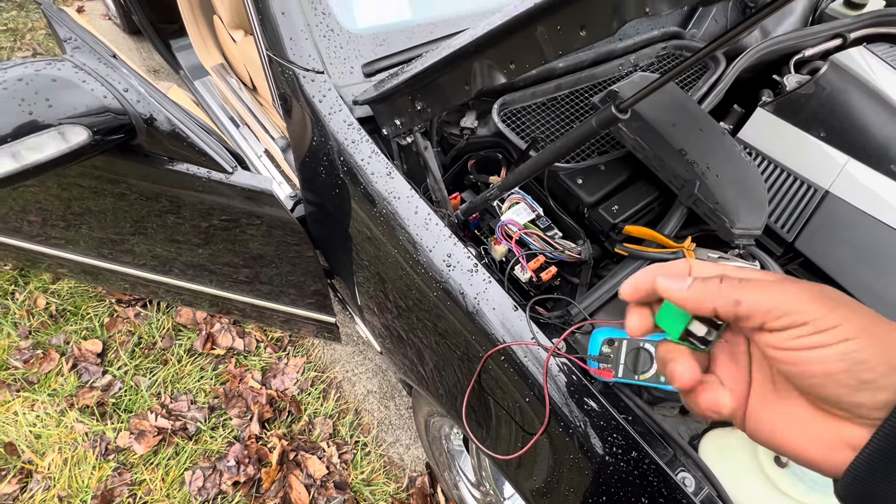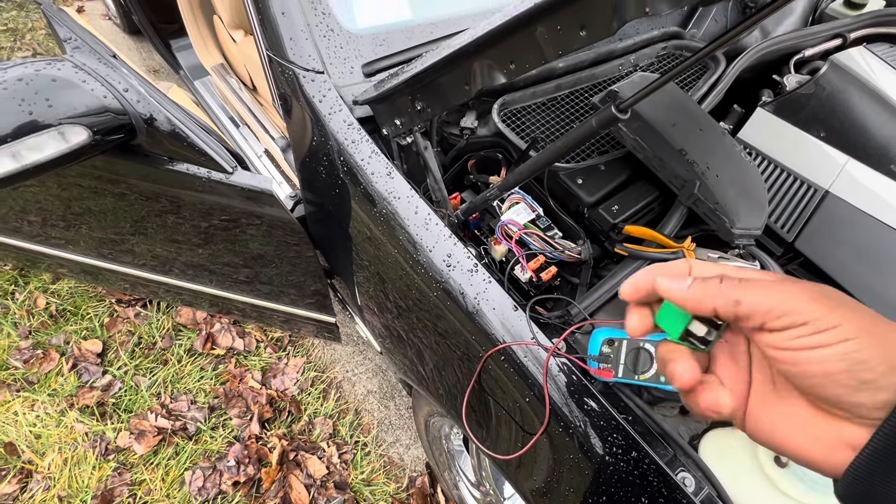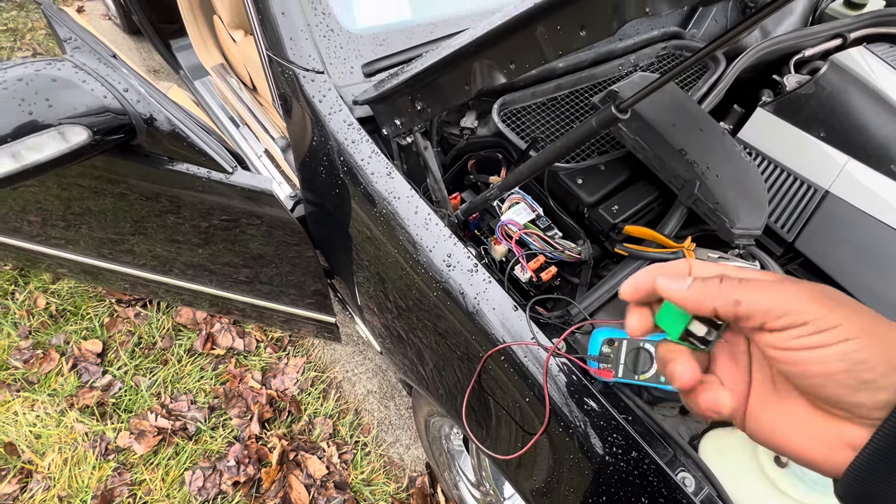I'm trying to diagnose why this CL600 won't start. This is a 2005 twin turbo V12 and I received this car because it won't start — I got it for dirt cheap. The previous owner tried so many things to get it to start, but there's one thing he didn't look at, that he never messed around with.